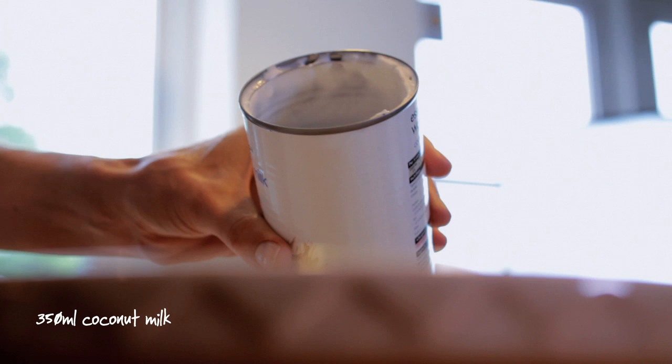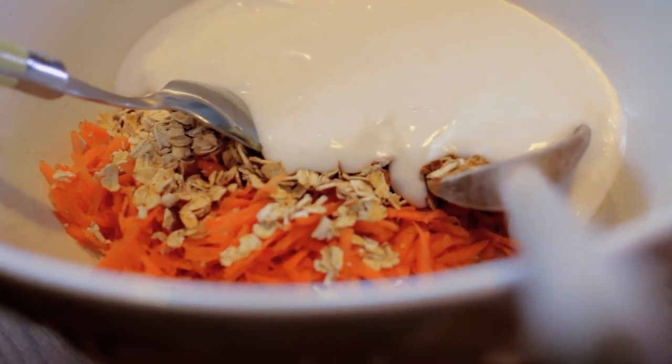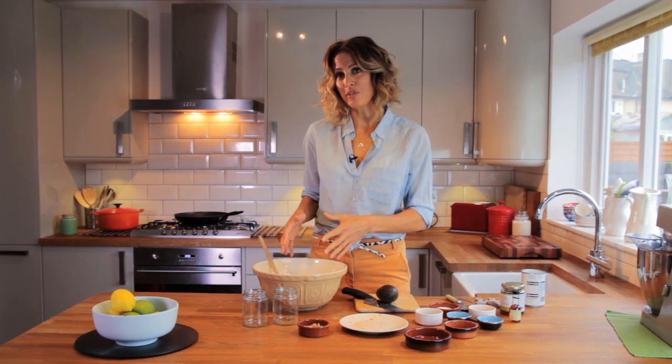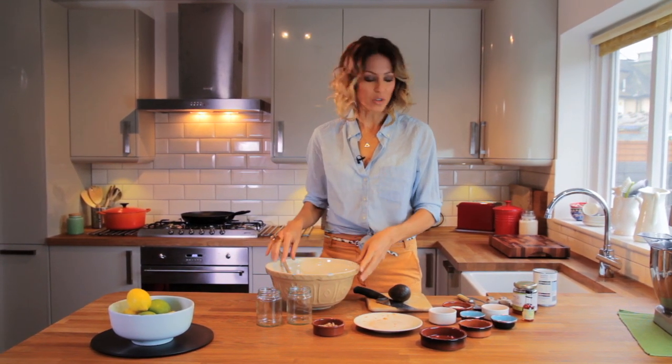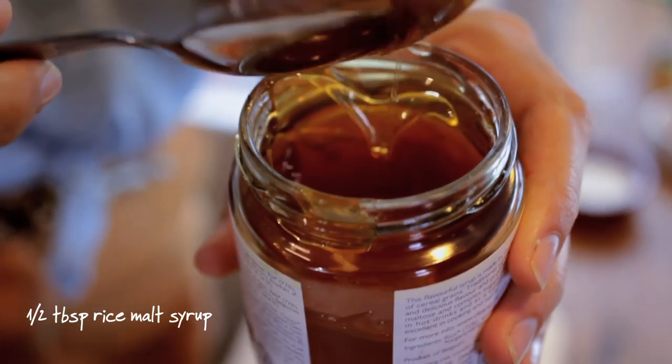We're also going to add some liquid. I like to use coconut milk, about a cup and a half, so that's almost an entire tin. Don't buy the low fat version — it's actually much, much better to buy the full fat version. When people take fat out of things, they put sugar back in. You can also use full fat milk, or a nut milk of your choice. We're also going to add some rice malt syrup. This is the sweetener I like to use. It's pure glucose, or it breaks down into pure glucose, and contains none of the harmful fructose.